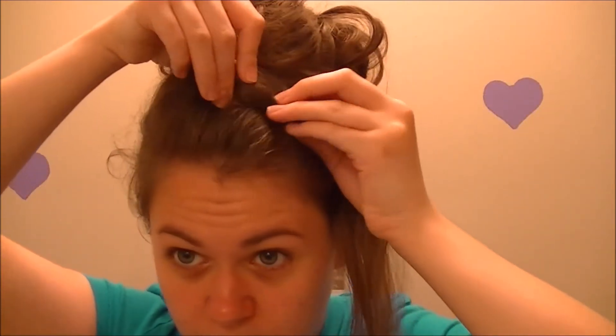Now for the front — I've actually kind of already shown you something like this before, but for those of you who haven't seen that video, it'll be something new. What you're going to do is kind of push it over like this.